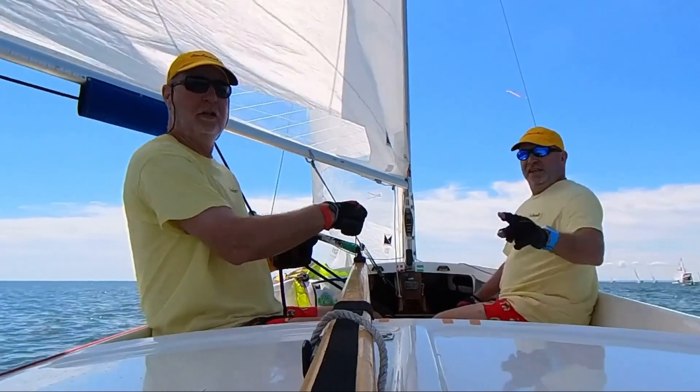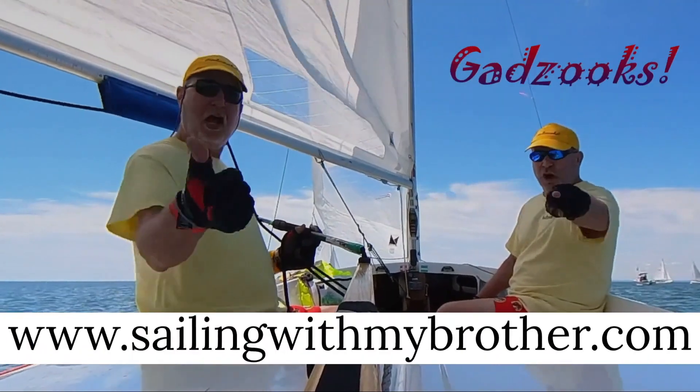I'm sailing with my brother Kendall, I'm sailing with my brother Kevin, on Gadzooks, baby!